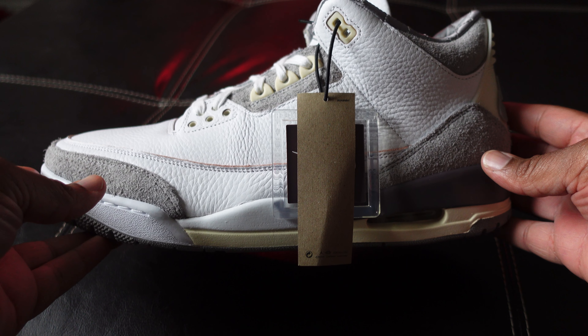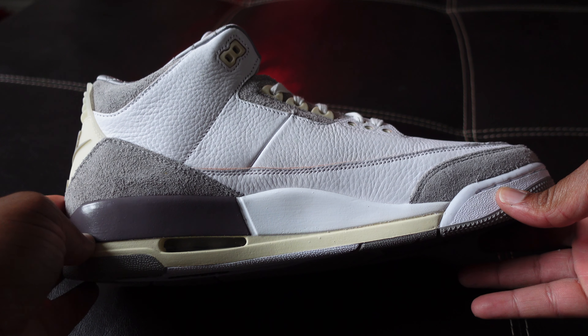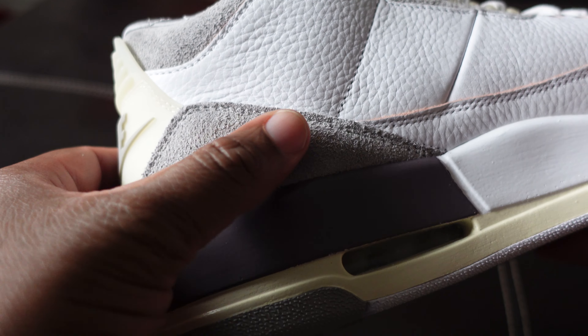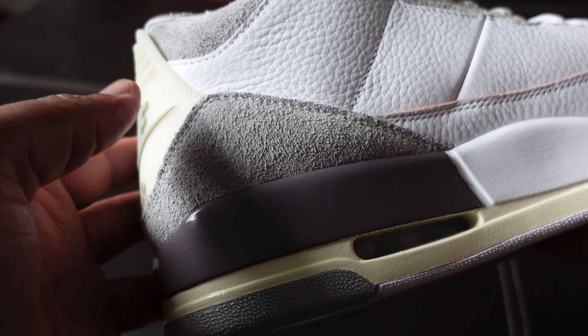The Raised by Women Jordan 3 — truly a work of art, just a beautiful sneaker. If you were going to replace the elephant print, you had to come with luxe materials, and these truly did not disappoint.